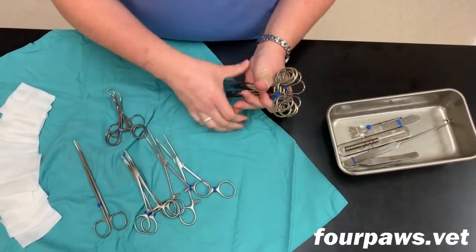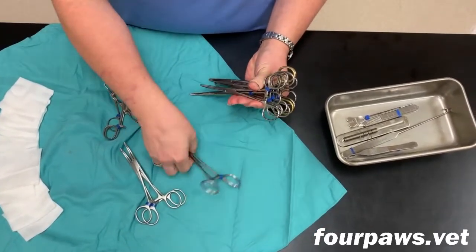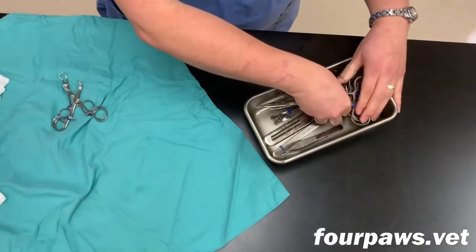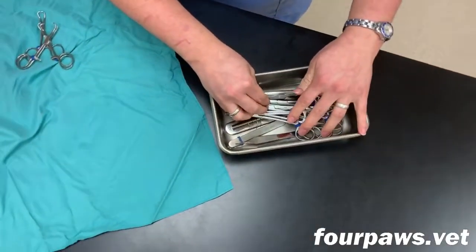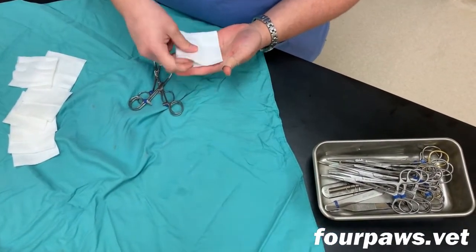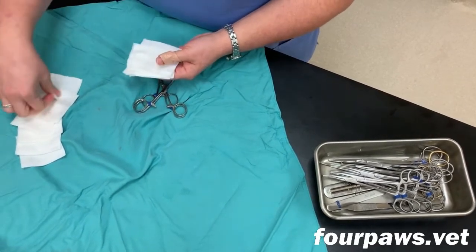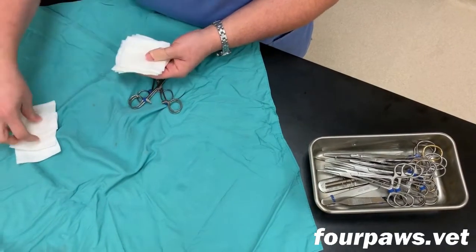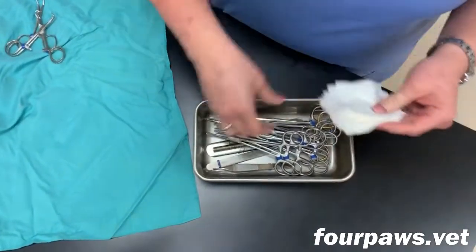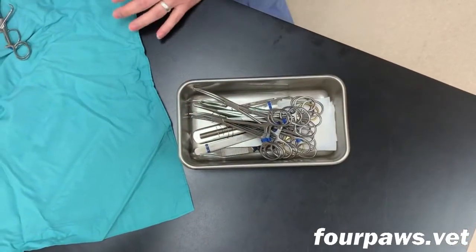Once you have collected all the appropriate instruments, they can be transferred into the metal tray. The instruments are loaded in a particular fashion every time so that they're in the same order every time when you unwrap the pack. It is also important that the assistant who is preparing the pack count out an exact number of gauze sponges to place in there, so that we know exactly how many are in there to assure that none are accidentally left behind when the surgery is completed.